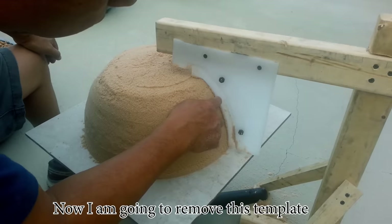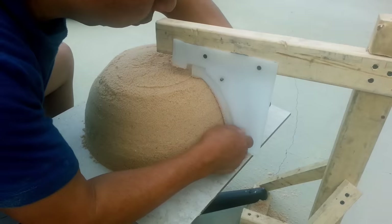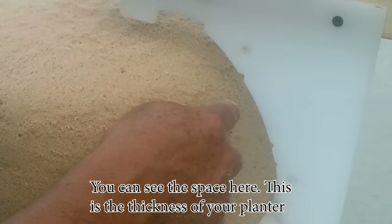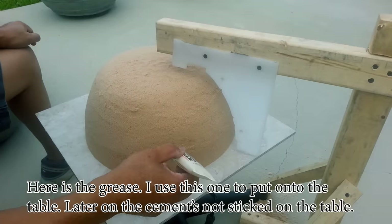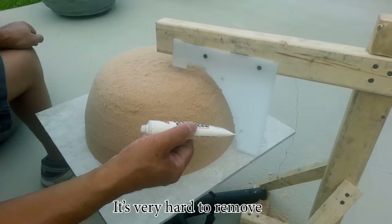Now I'm going to remove this template. You can see the space here — this is the thickness of your planter. Here is the grease. I use this to put on the table so that later on the cement does not stick to the table, because it would be very hard to remove.